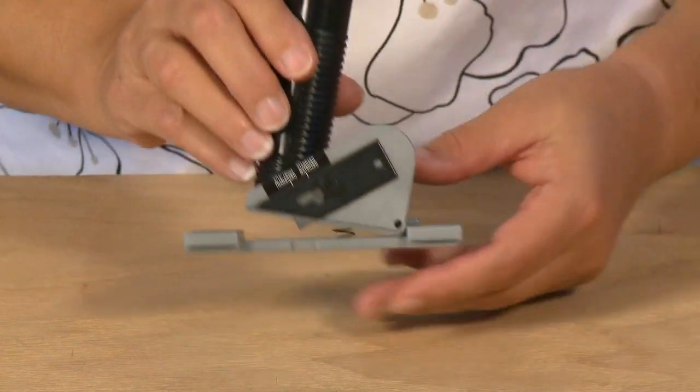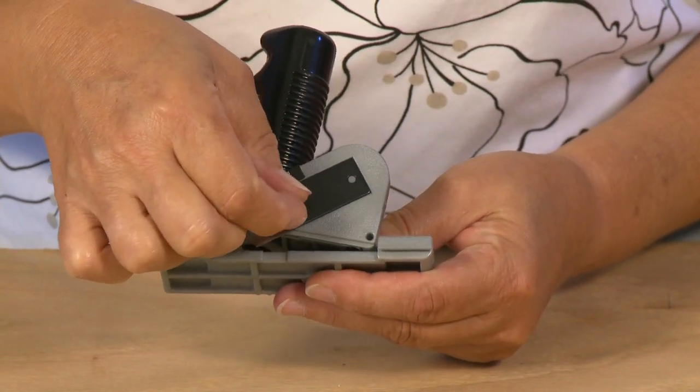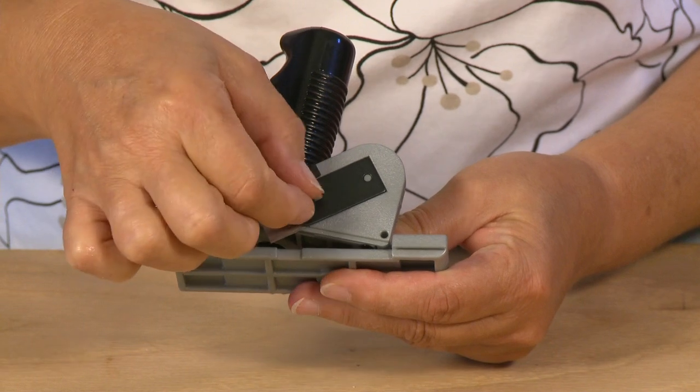The straight cutter features three different depth settings: for storage, standard thickness mat board, and 3/16 foam board.